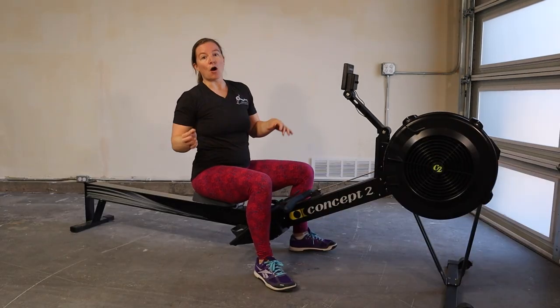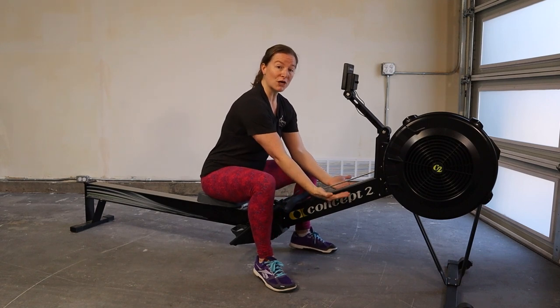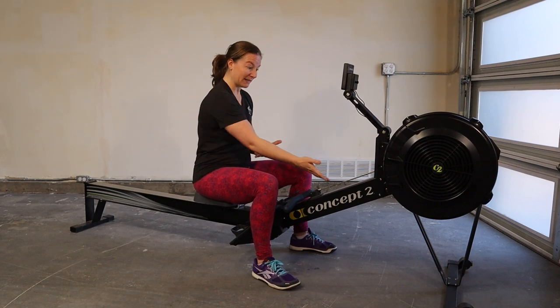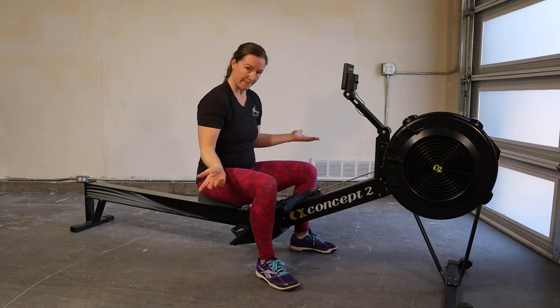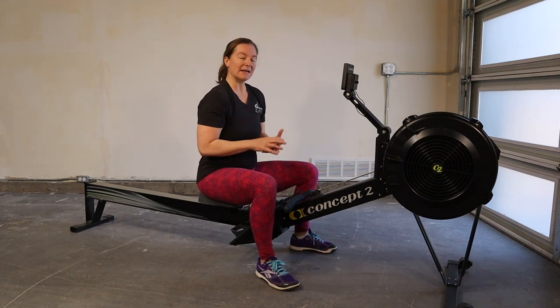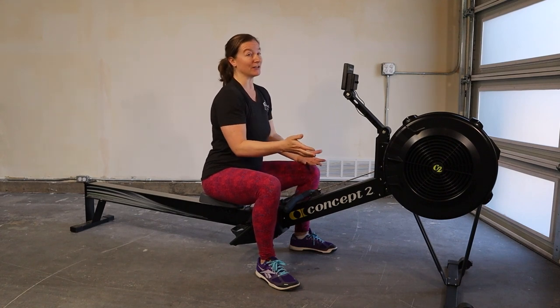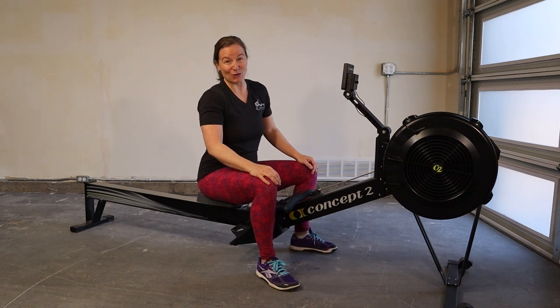There are tons of other machines out there, and some of them have those monitors lower down, perhaps where the handle feeds into the machine. So you may find yourself having to look down a lot to see what's on the monitor. But I'm going to give you a few reasons why it's actually helpful to lift your gaze up, even if the monitor is not there — and sometimes it's nice to not have to stare at the monitor the whole time.